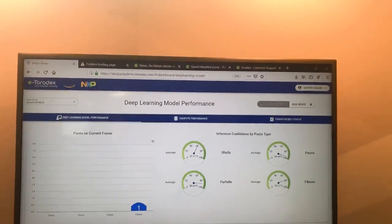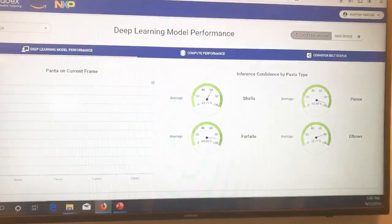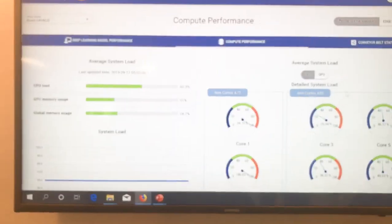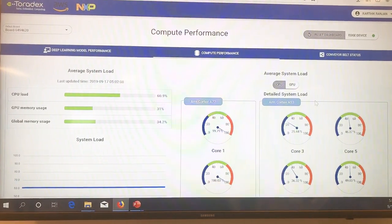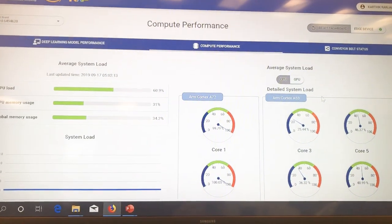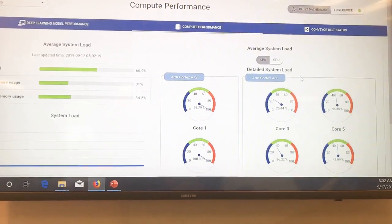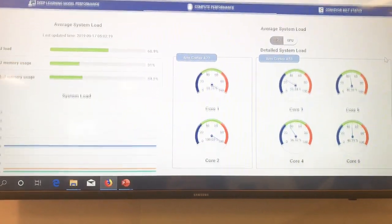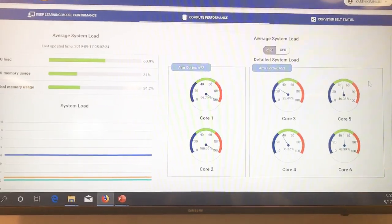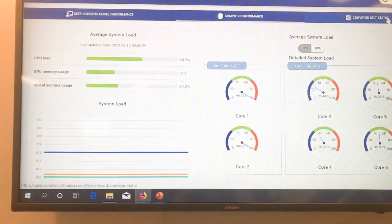Let's look at some of the other capabilities in the cloud dashboard. The other telemetry data coming from the edge includes inference on how much CPU you're using. If you're monitoring factories remotely through a cloud dashboard, you want to know how these systems are performing. Here you get a complete view of the system — how many cores are being used, both the small Cortex-A53 as well as the large Cortex-A72.